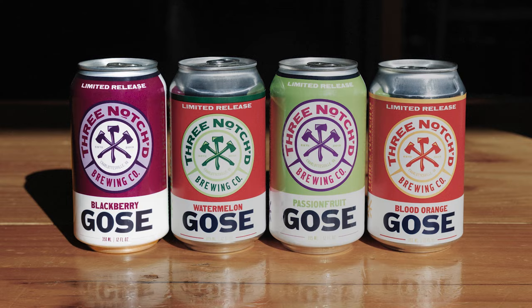Today we are brewing our Blackberry Goza with Blackberry Artisan from Amoretti. Awesome. Can you kind of walk us through the process? Sure.